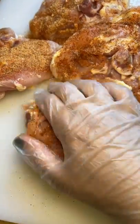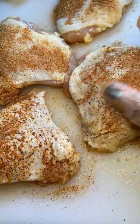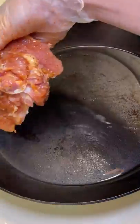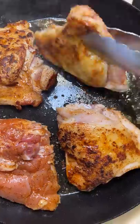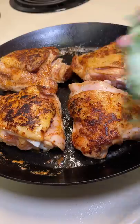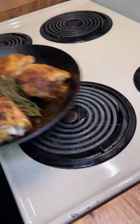I added the seasoning to each piece — I didn't know how much to add so I just did it until it was completely covered. Then I heated up a skillet with some vegetable oil, put in the meat skin side down first and cooked it for 3 minutes before flipping. I added some thyme and rosemary since I had some I needed to get rid of, and that can't hurt it, right? After 3 minutes I popped it into the oven at 400 degrees Fahrenheit for 20 minutes.